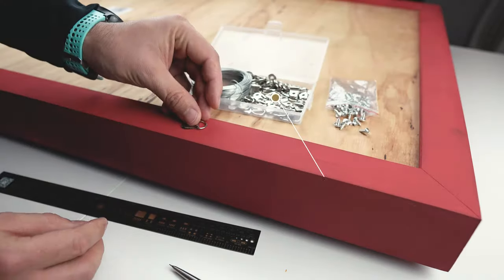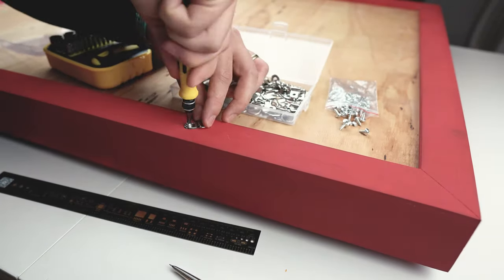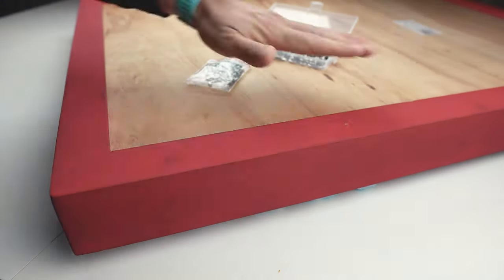The frame is a little bit heavy, so I used a kit with hanging accessories I bought online to secure it on the wall. It will give you the peace of mind that your project is safe long term, plus the solution looks professional as well.